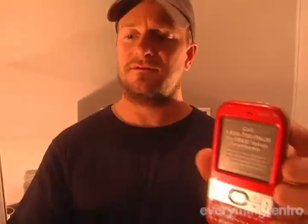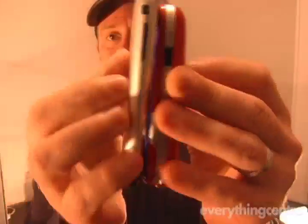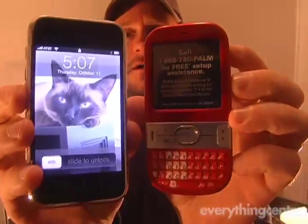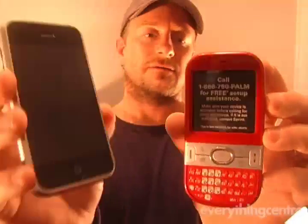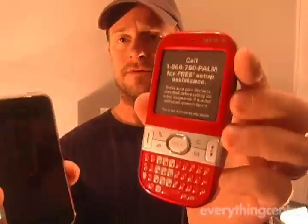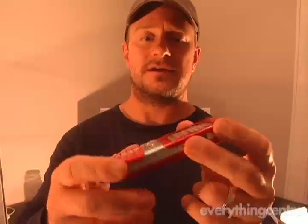And what's this phone? This is the iPhone, and as you can see here, the iPhone is going to be a little bit thinner and a little bit longer, but it's a much different phone with obviously different price points. The iPhone is now at $399, while this new Centro is going to be priced at $99.